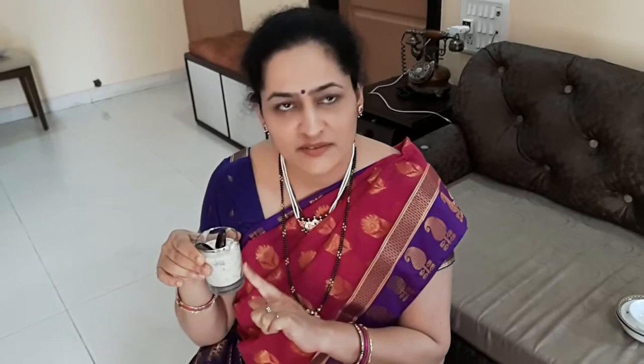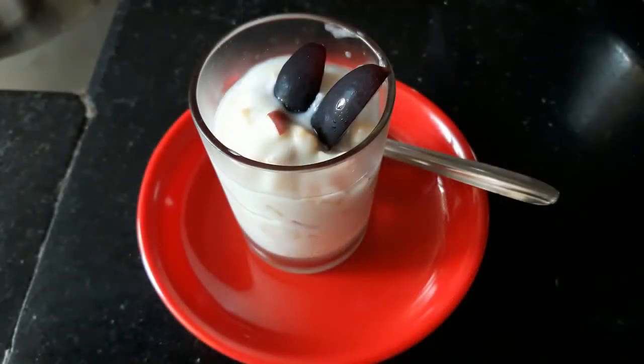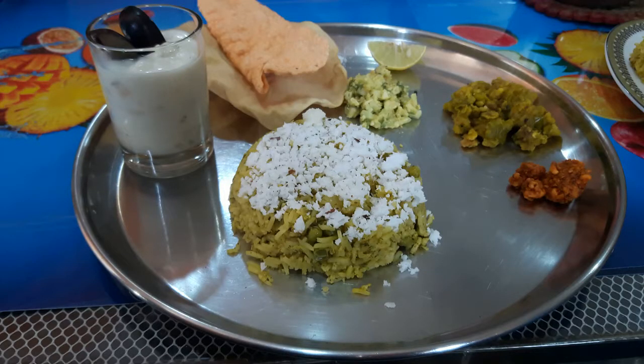I am going to let this set in the fridge for at least an hour. Then the Shrikhanda will set and you can serve this new fancy dessert — basically a Fruit Shrikhanda. It's ready to serve, and here is the Thali with all the yummy dishes that we made earlier. Happy Gudi Padwa to all of you — keep watching my channel. See you next time!